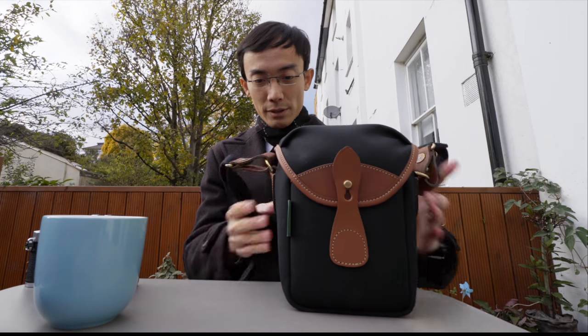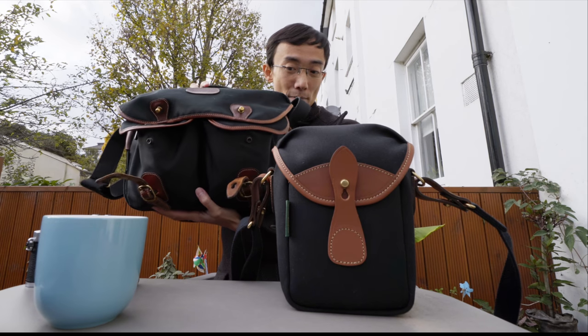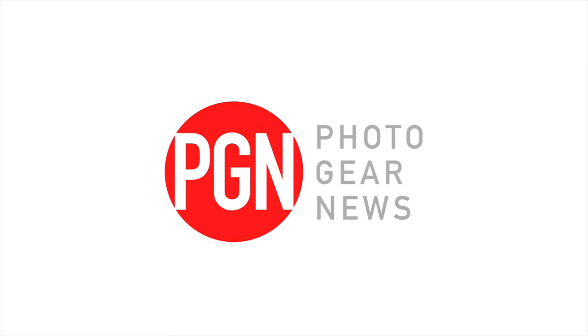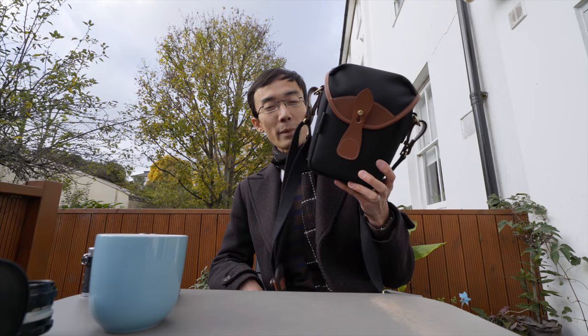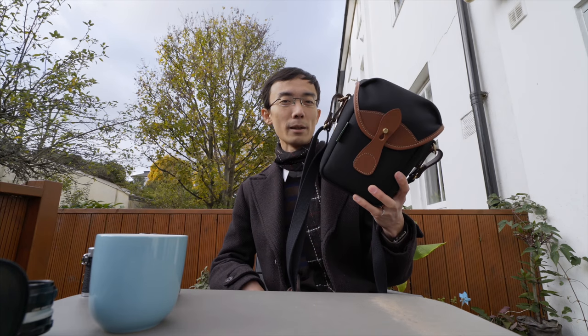Look at that — Billingham 72. New camera bag, matching color to my own Hadley Pro. So this is a new small camera bag from Billingham, and of course with the trusted and tested quality of Billingham bags.